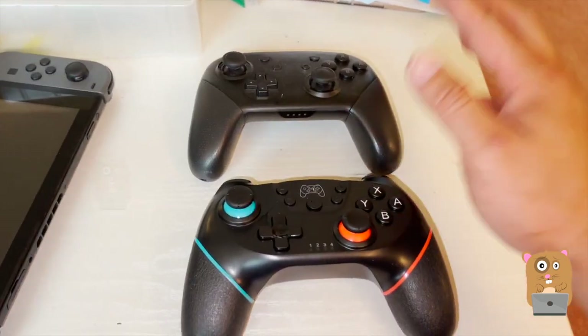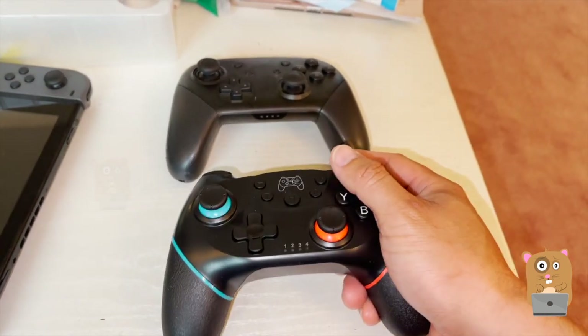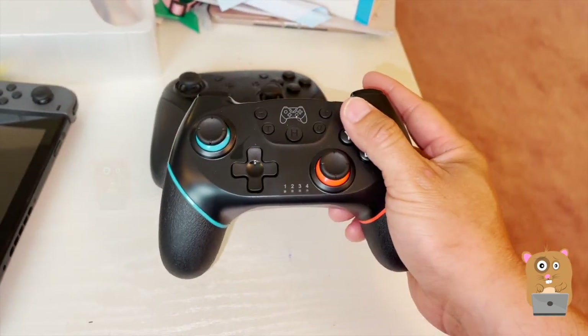In terms of weight, the Pro Controller is heavier than this controller. With this one, the balance is not bad — it's not like it's too heavy in the front or back. I'd say it's pretty well balanced.